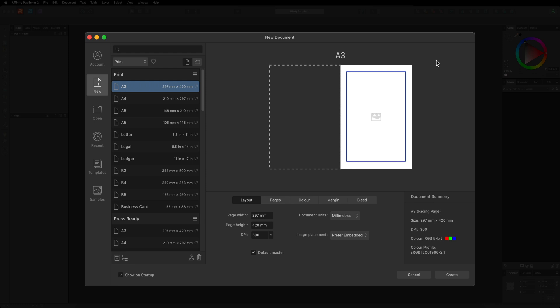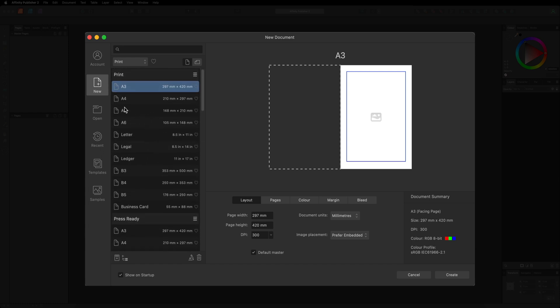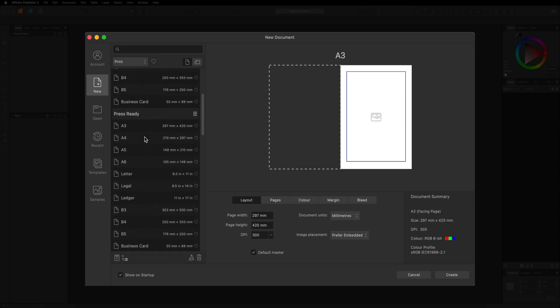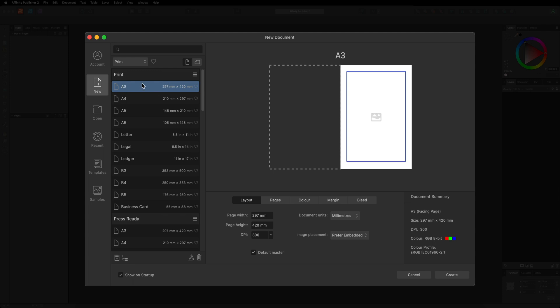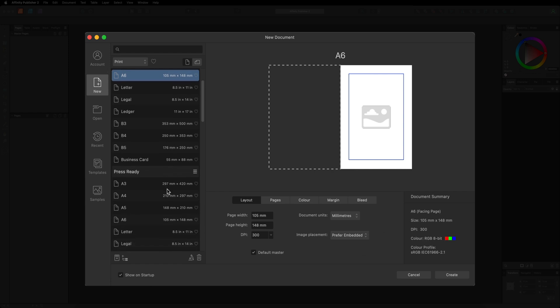When it comes to creating a table card, the size I recommend is an A6. When you first open up Affinity Publisher you'll see a few different size options. The two you're going to pay attention to are Print and Press Ready — these are essentially the same in terms of sizes offered. The only difference is the color profiles: Print uses RGB, while Press Ready uses CMYK.